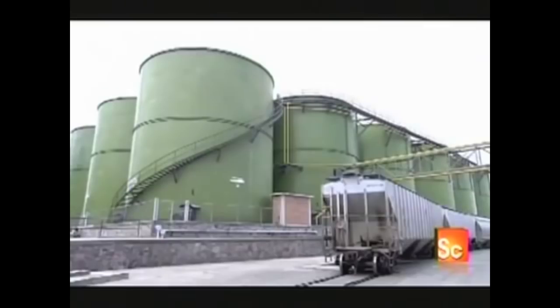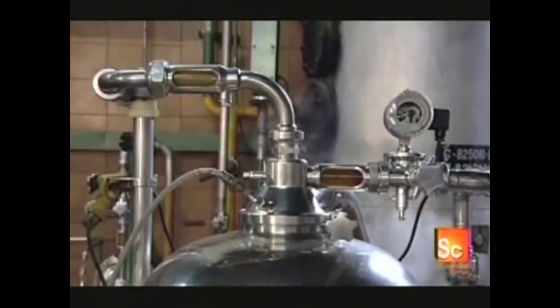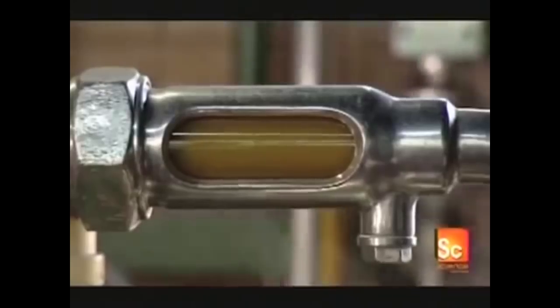The extracted oil, stored in large tanks, now enters the refining phase. First, they wash the oil for 20 minutes with sodium hydroxide. During this wash cycle, they spin the oil at high speed so that the centrifugal force separates the natural impurities, which the factory later sells to soap manufacturers.